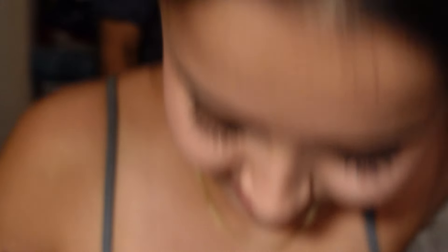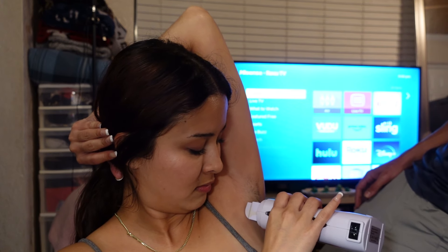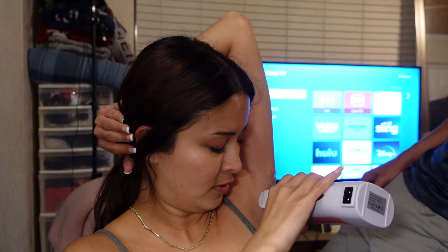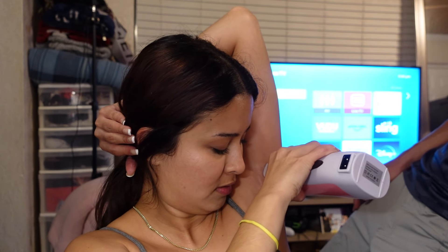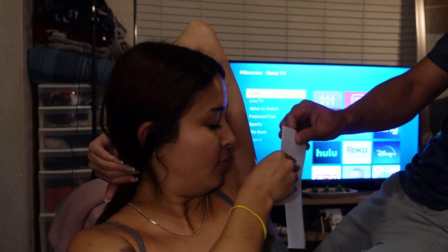Okay, so here we go. I'm gonna start. Tell me where it starts — right here, a little higher. Did you see it roll on? Not even a thin layer — it should be like a thin layer. You see it though, right? Yeah.